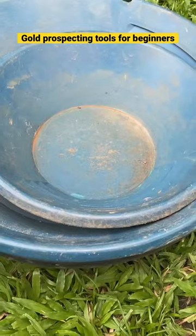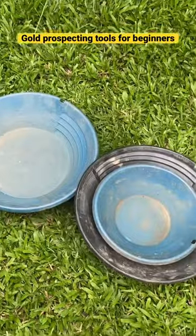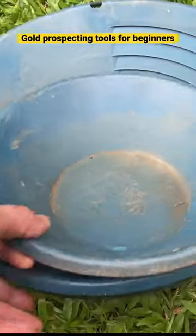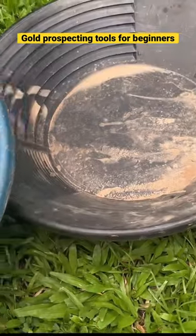So you've decided to get into gold prospecting, but before you get started, you'll need the proper tools. The gold pan is probably one of the first things that people think of when it comes to gold prospecting for beginners.